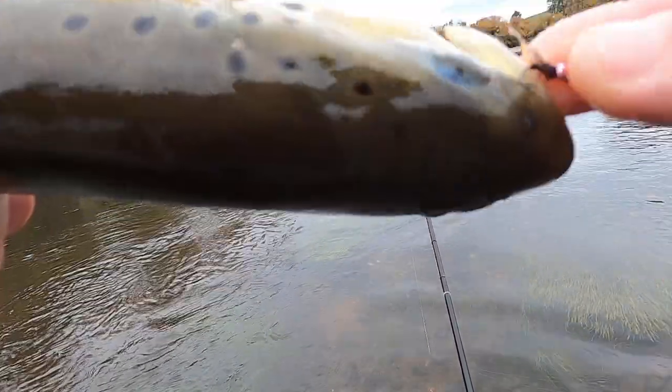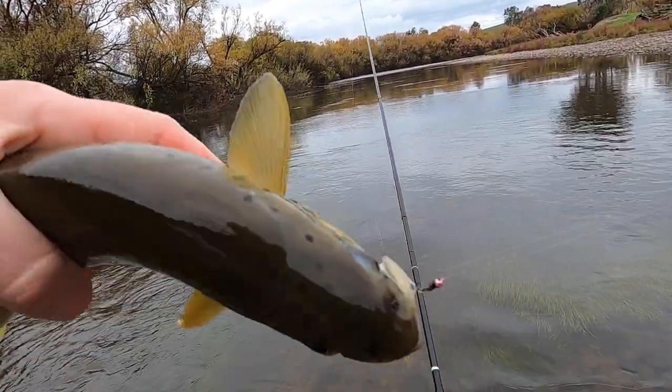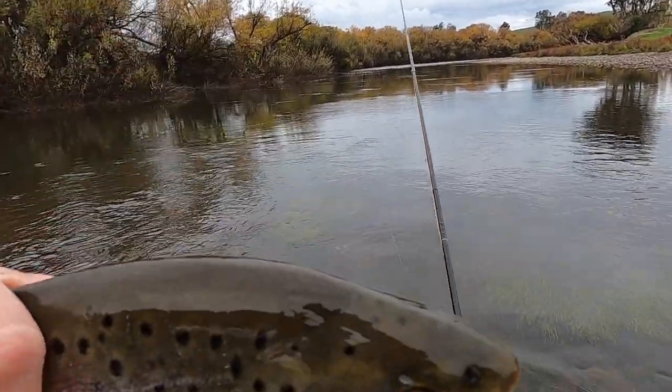Looks like he's almost hooked on the outside of the mouth — just by that amount of skin. That is incredible. That's why you don't go too hard on your fish, because the fly pops like that.